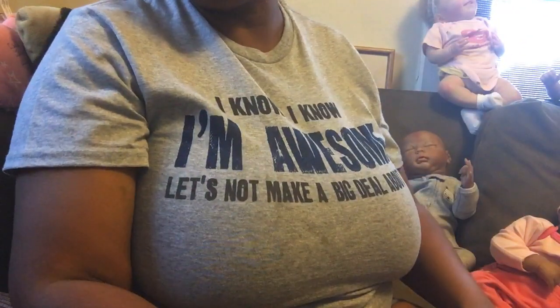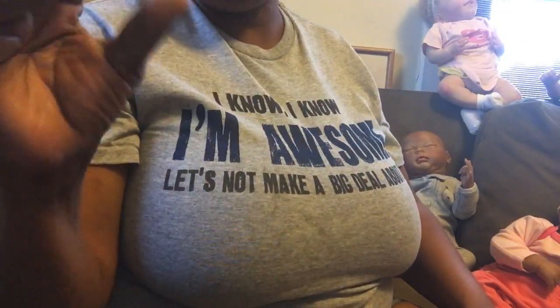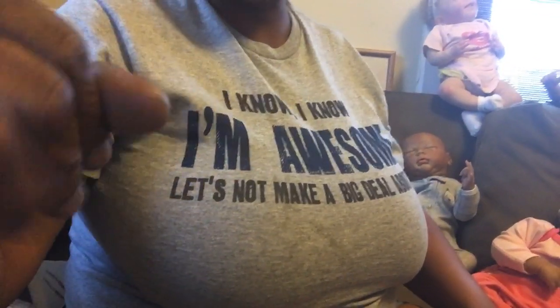I got everything from Furnished by Love — it's in Long Branch on Broadway Avenue. It's a really nice little thrift store that you would never even know was a thrift store. Have a good day, and don't forget to like, share, and subscribe!